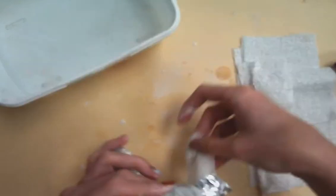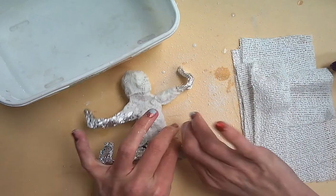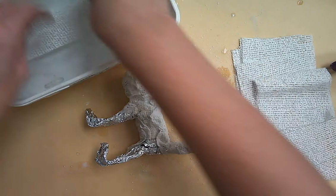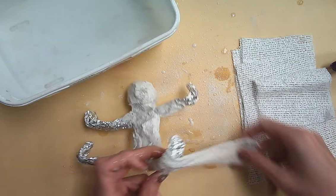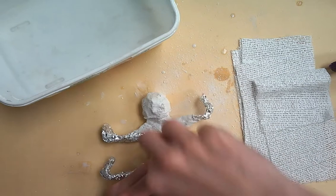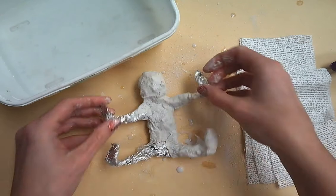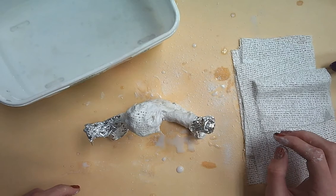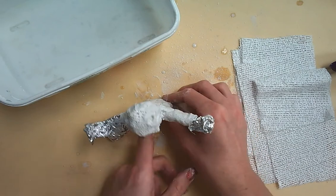I'm dripping it on the edge — maybe you need a skinnier area to wrap around the leg, so keep wrapping it around the leg. You're going to coat your entire figure two times. You need two layers of plaster on your figure. Once this is done and you're completely covered, make sure your person is still freestanding. If it's not, move your person before it dries.